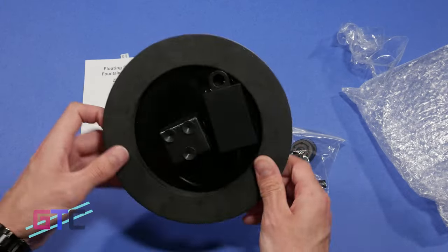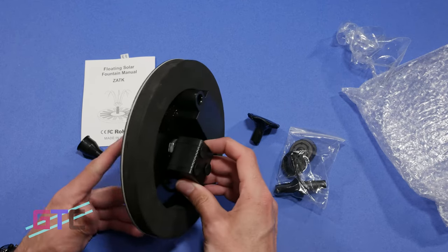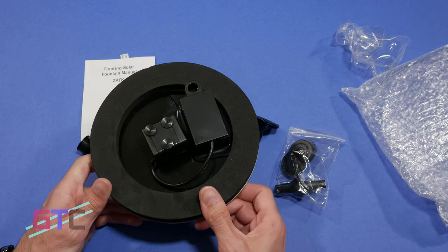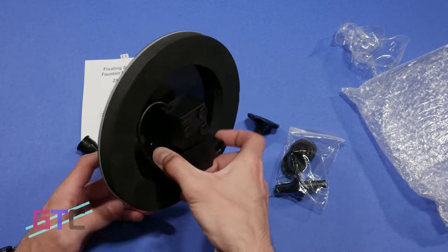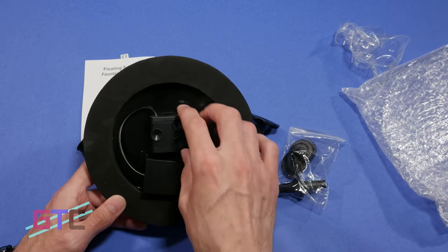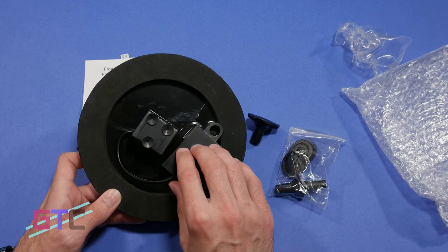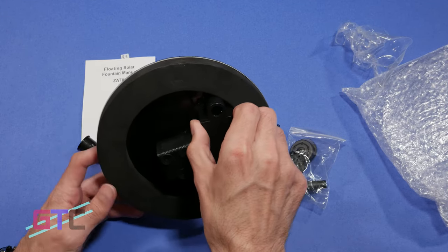Flipping the fountain over, we have a foam ring around the edge to keep the fountain afloat. In the center of the foam ring we have the pump in a sealed box with an 800 milliamp battery backup. This allows this fountain to keep working for up to six hours while not receiving direct sunlight. It also has a safety protection feature when there is a water shortage, telling the pump to turn off and protecting it from being damaged.